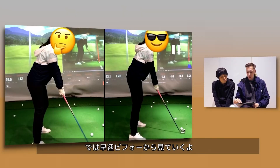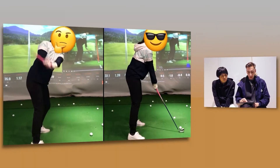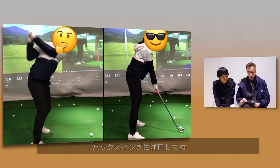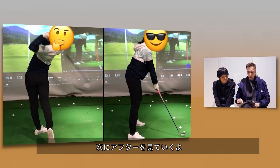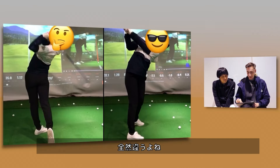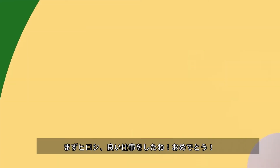Let me play the before swing first, then we'll get into the first main point. Really take a look at that backswing. Now let's go take a look at the after swing. Wow — way different.